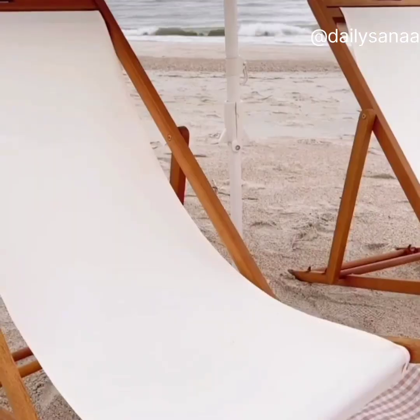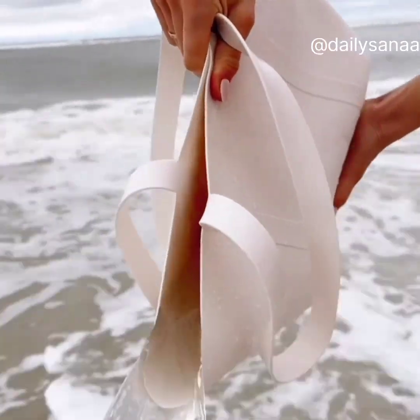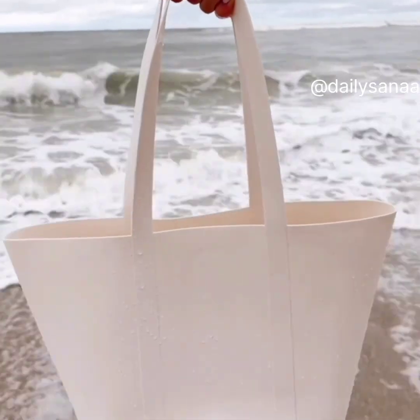This waterproof, sandproof tote bag is made of silicone to withstand all of the summer elements, but stylish enough to take with you everywhere this summer.